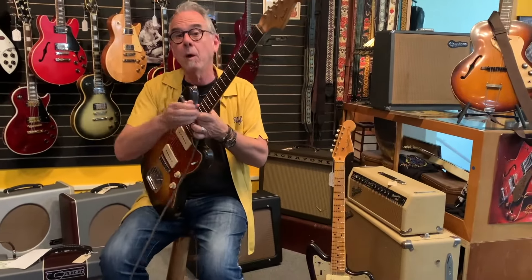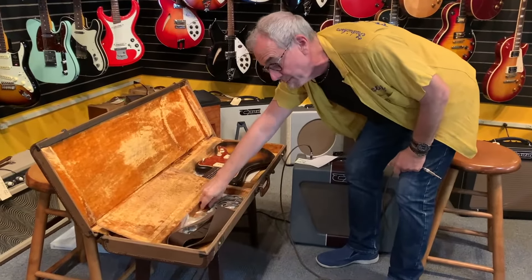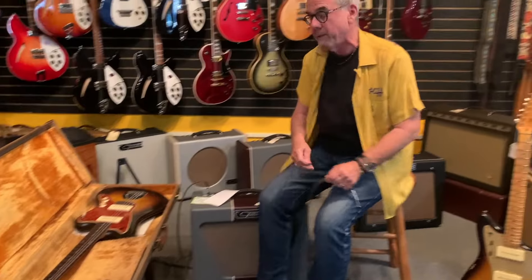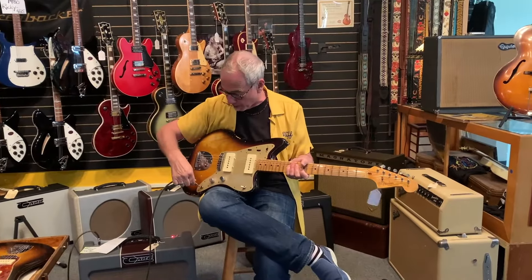You may not have the over $10,000 it costs. I'm going to put this back in its original case. It has its original tremolo arm, some picks from the previous player, and it's just a great guitar. But there is a reissue, and the custom shop makes the best reissues.